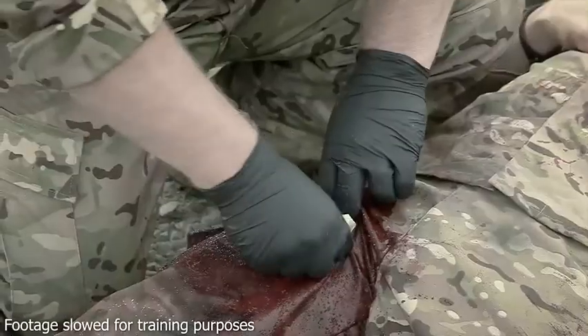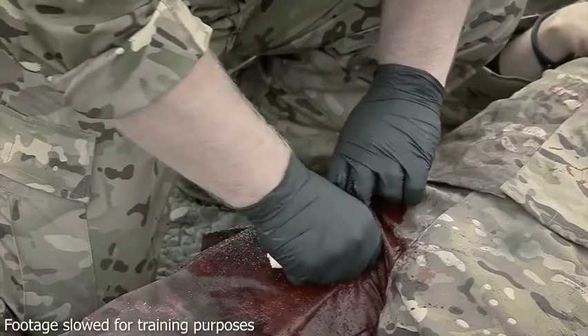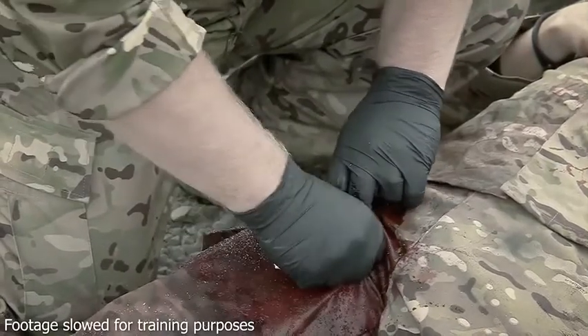Continue packing the wound while maintaining pressure at all times, feeding in the Cellox gauze until the wound is filled beyond the skin level.